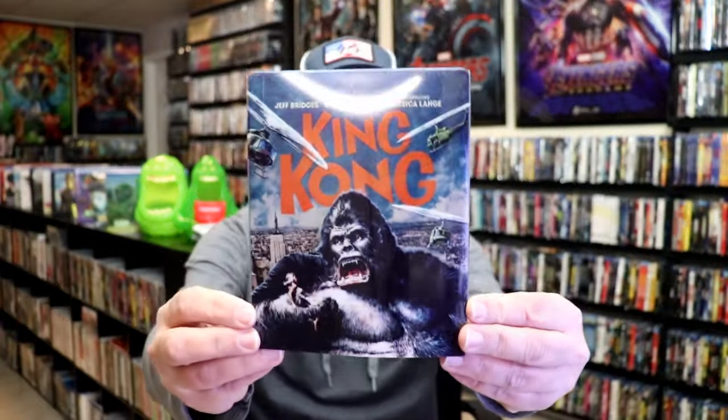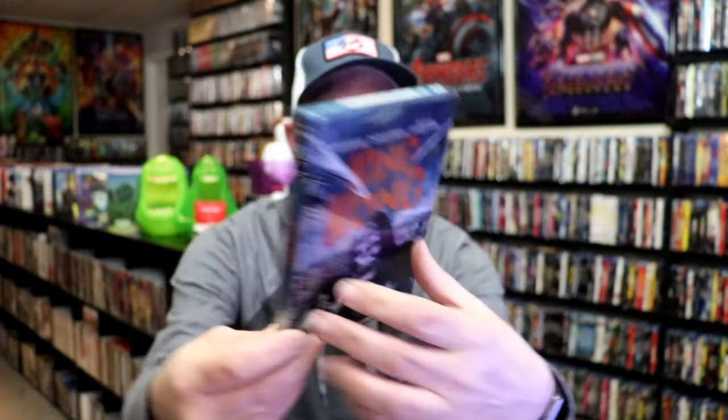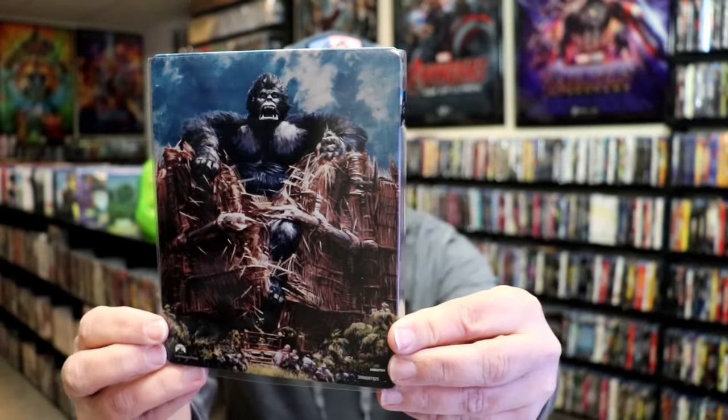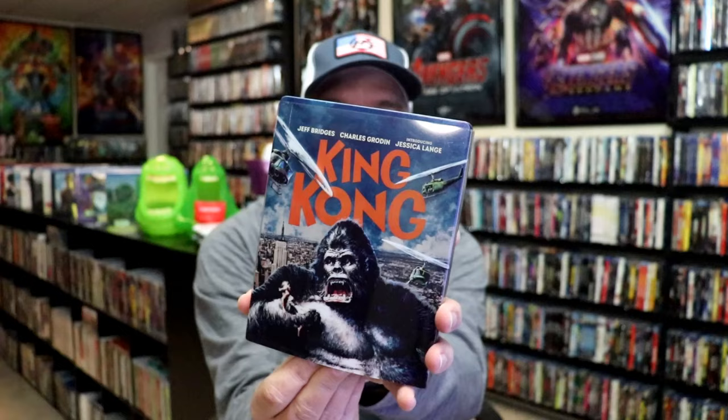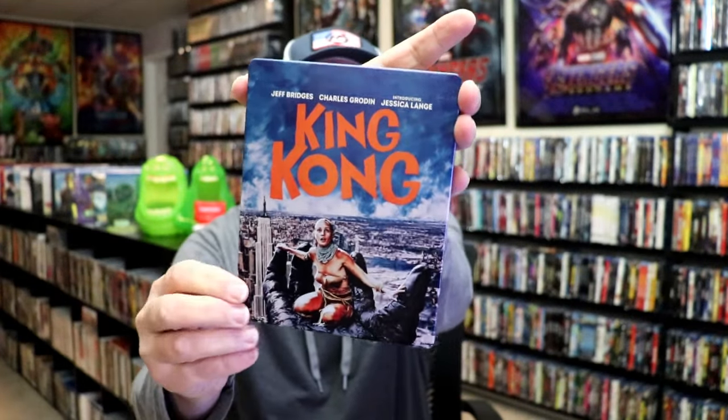I got the wrapper off and the J-Card removed. Here's the front of the Steelbook — very nice looking with a slip. Here's the back with all of that artwork. Then as we remove the Steelbook from the slipcover, it reveals this artwork, which is totally different.